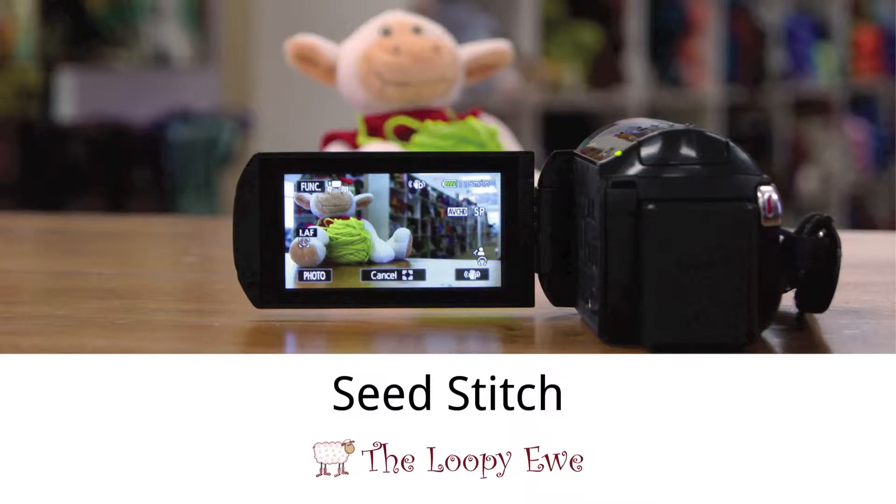Thank you for joining us. Today, we will be learning the seed stitch, or moss stitch.